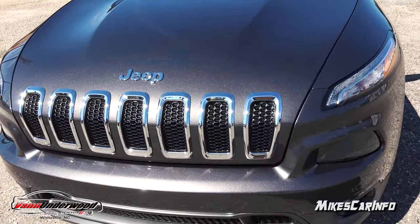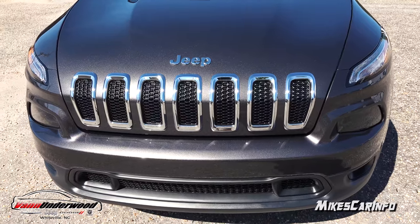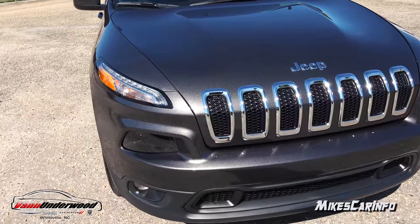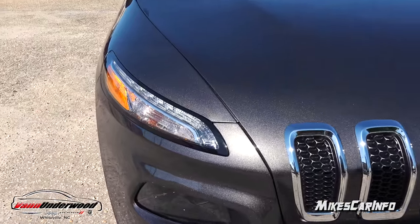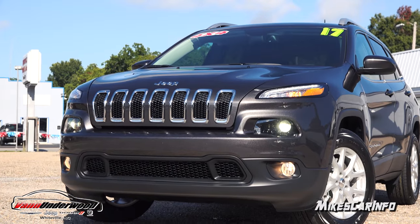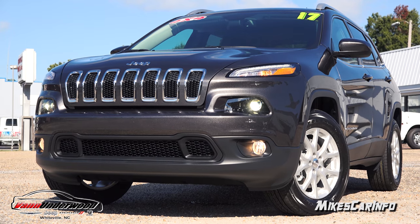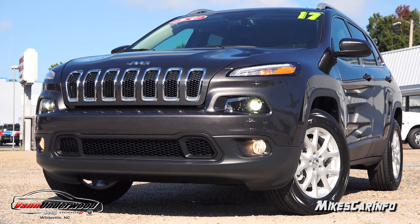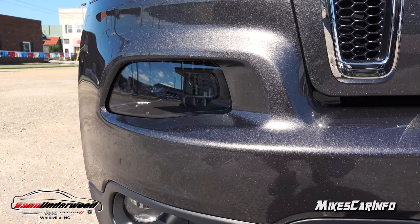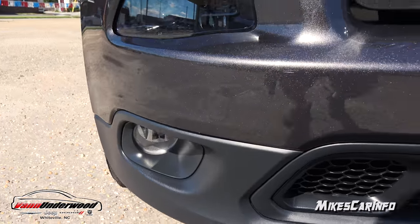The front end has the seven-slot grille with the chrome accents around it, which looks good with the granite. You have accent lighting at the top — those are your daytime running LEDs, not your headlights. Your actual headlights are more towards the center, and they're bi-xenon HID high and low beam projector headlights that look really nice at nighttime. And then you have halogen reflector fog lights at the bottom.